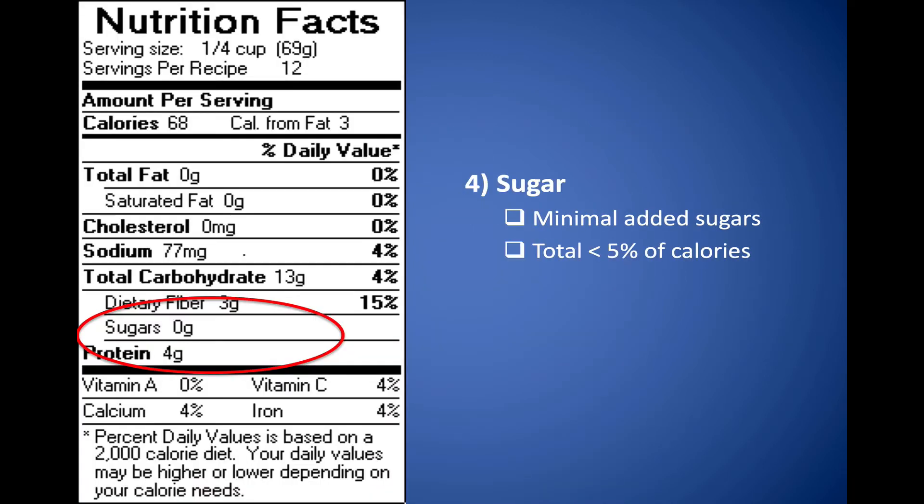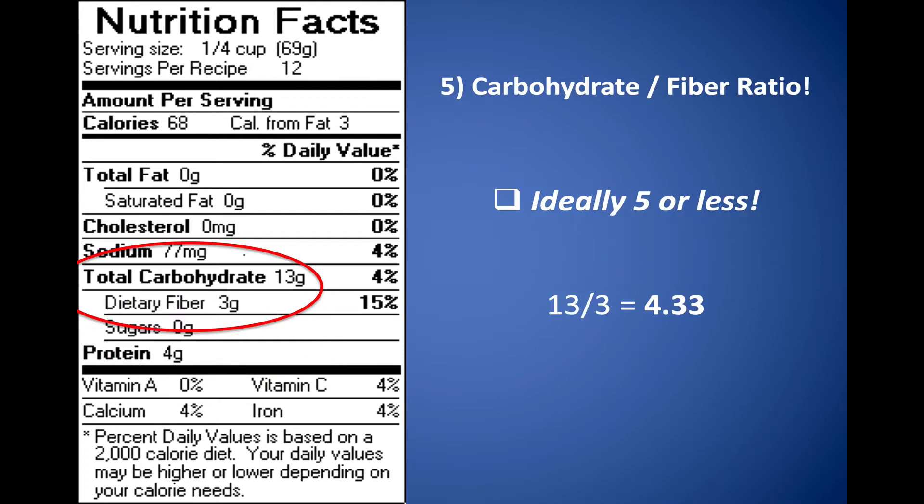For sugar, you want the total sugar percentage of calories to be less than 5%. This one doesn't have any added sugar, so we're okay. Then look at the carbohydrate-to-fiber ratio — you want that less than five if possible. Here it's 4.33, which is pretty good. That means there's plenty of fiber in this item, and it's probably pretty good to eat.